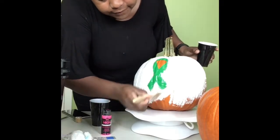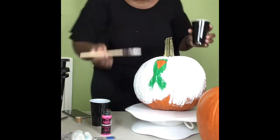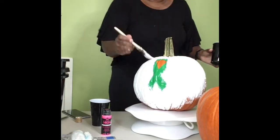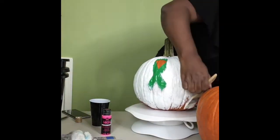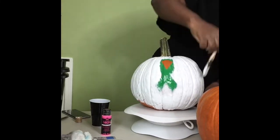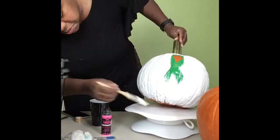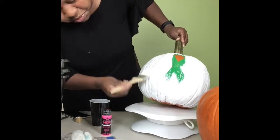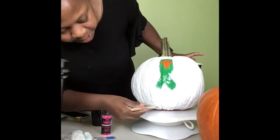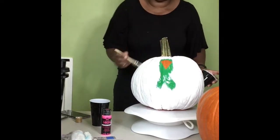If you get a little bit of paint on the actual decal, that's okay — I'll show you why that's fine in a second. You do want to make sure you get underneath the pumpkin so that wherever it's sitting, no unpainted pumpkin shows through. You can do two to three coats depending on your paint type. Try to let it dry as much as possible. These latex paints dry pretty fast if you do a thin coat and paint it evenly.